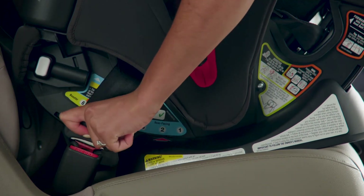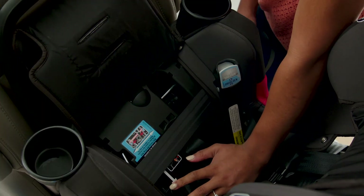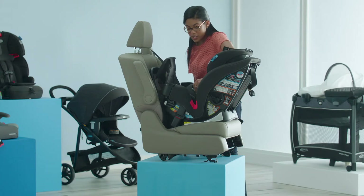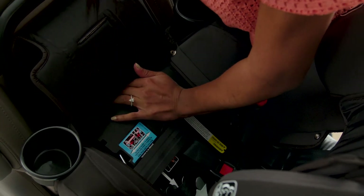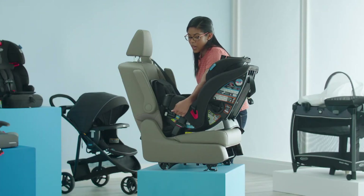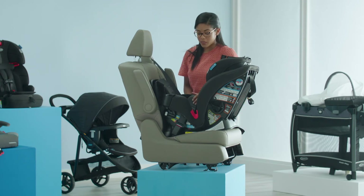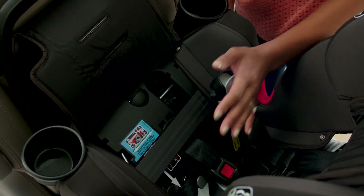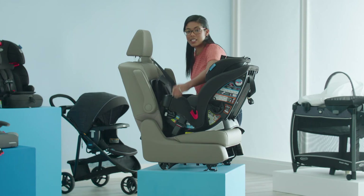Now you can buckle your seat belt. Next, remove slack by pressing down in the center of the seat and pulling the seat belt. Then press down on the SnugLock lock off — you should hear it click. To test for tightness, grab at the rear-facing belt path and move the seat side to side and front to back. It shouldn't move more than one inch. If it does, open the lock off, remove more slack, and then close the lock off again. Then test for tightness again.